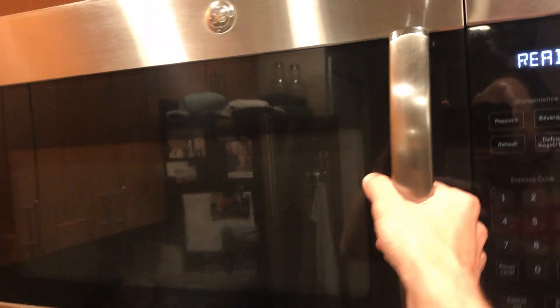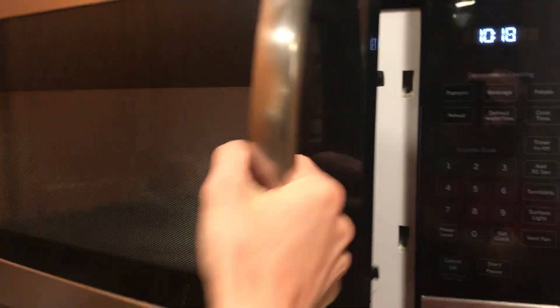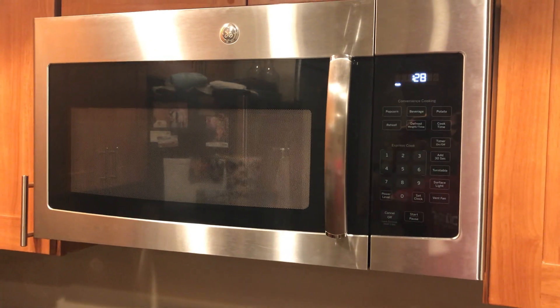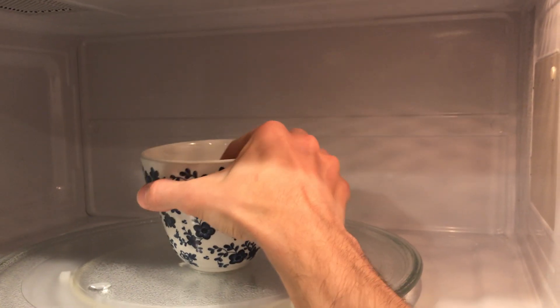So now we're good to open it — doing fine. I'll show you the other method: start it, and let's say that's been long enough, just turn it off yourself with this button and you can open it. And now we have a delicious cup of warm water.